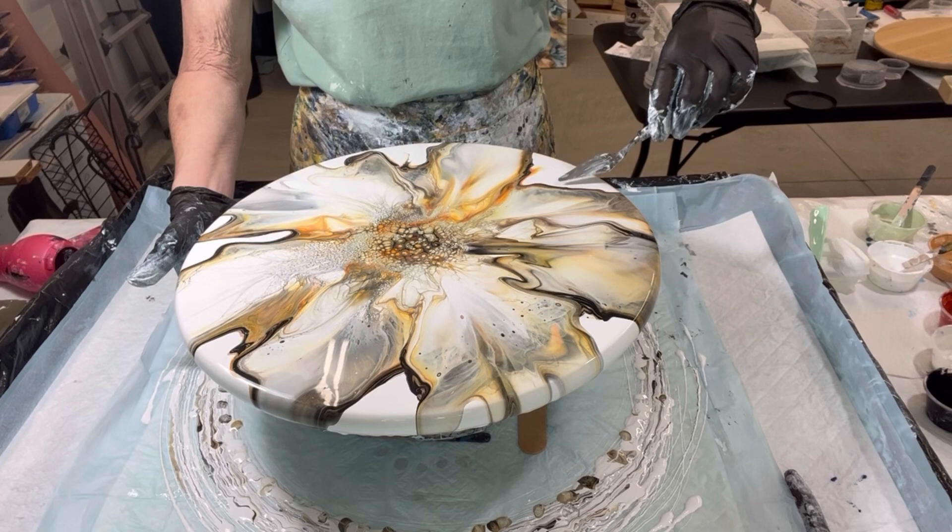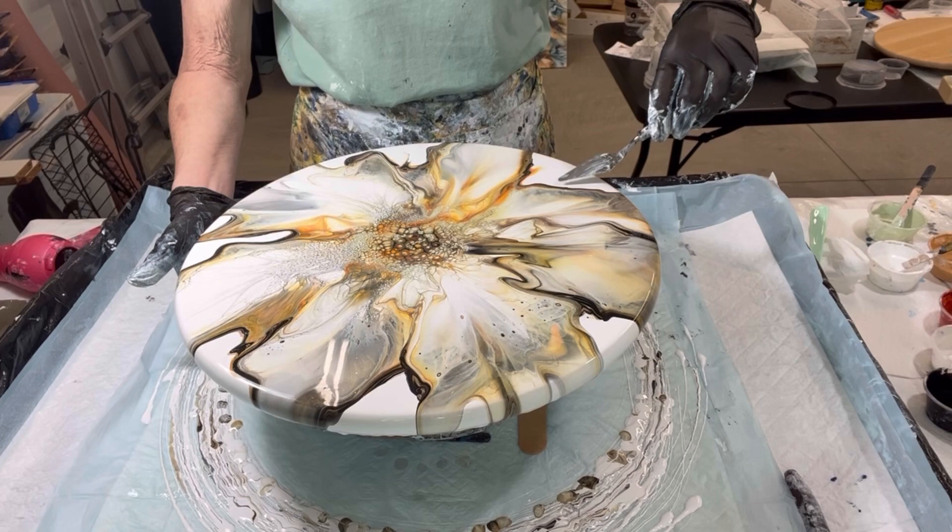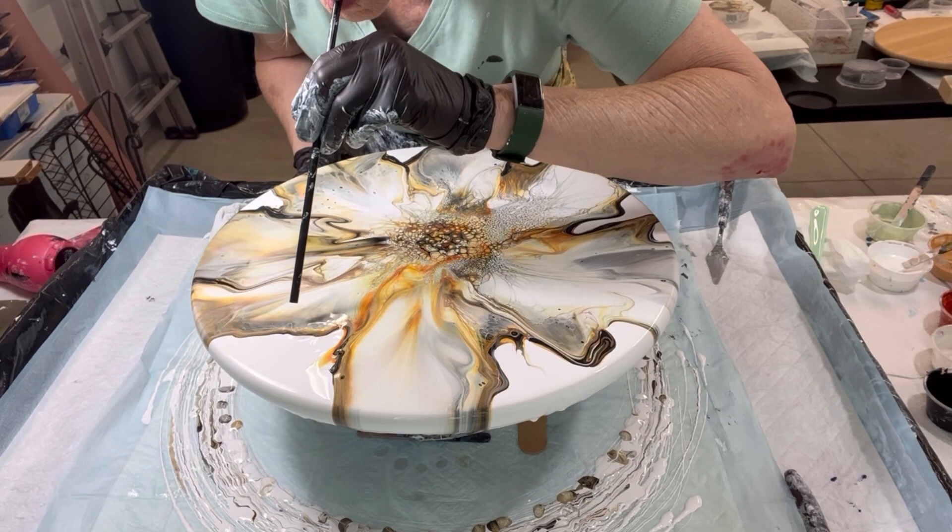At this point I know I'm going to have negative space in the end, but I don't want them to be just blank spaces. So I'm going to take the palette knife and the straw and fill them in just ever so slightly to give it a little flow through that negative space.